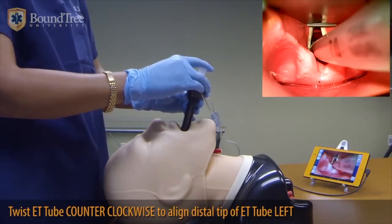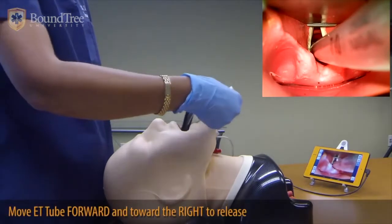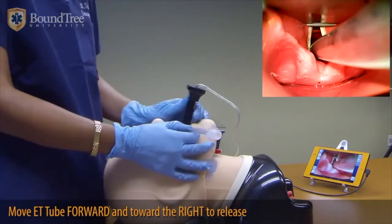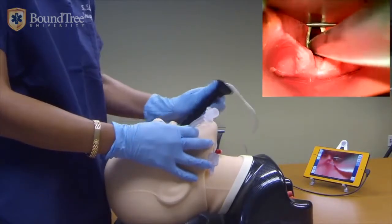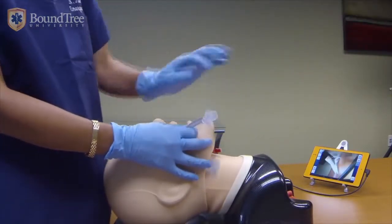As soon as you see the balloon go through the cords, you want to release the ET tube by pulling it forward and to the right. Hold the tube to the right, and to release the Vivitrac device, you reverse the process of insertion — just like that. Then you can blow up your balloon and secure your airway.